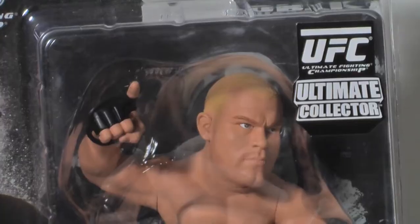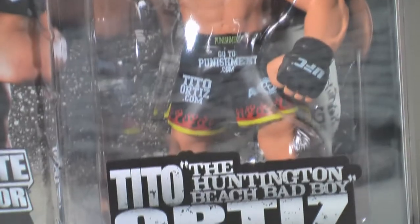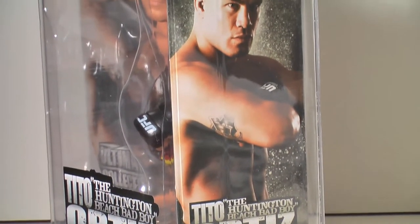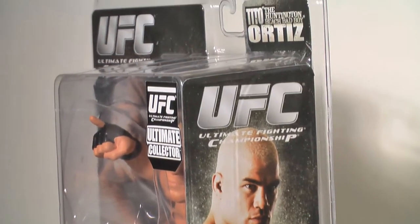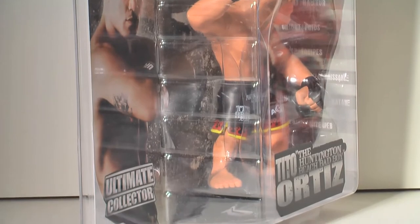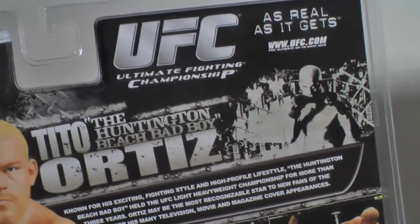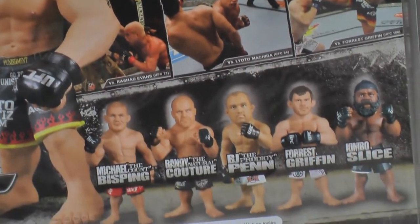Each figure is packaged in a sealed plastic casing with a clear look at the front and one side of the fighter. The packaging is very durable and should make mint-on-card collectors very pleased, since this thing is sturdy and will not bend easily — it's all plastic. The front has a photo of the fighter, in this case being the Huntington Beach Bad Boy Tito Ortiz, and the graphics on the box have a hardened fighting feel to them with a grey concrete and industrial metal background. This item also carries the official UFC holographic seal, which means this is a licensed and approved product from Zuffa.